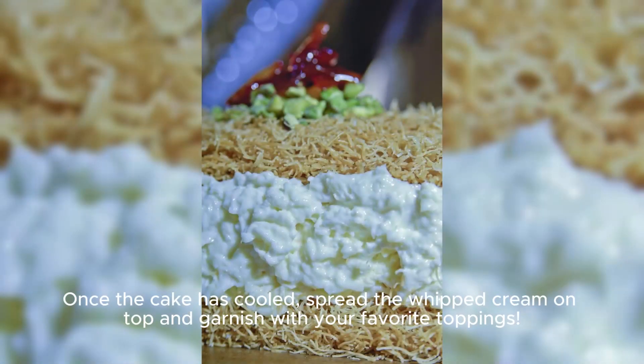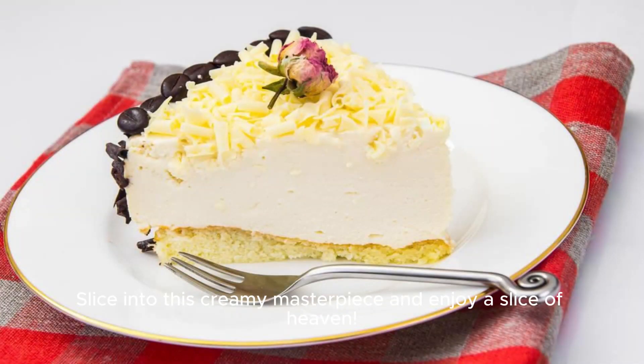Once the cake has cooled, spread the whipped cream on top and garnish with your favorite toppings. Slice into this creamy masterpiece and enjoy a slice of heaven.